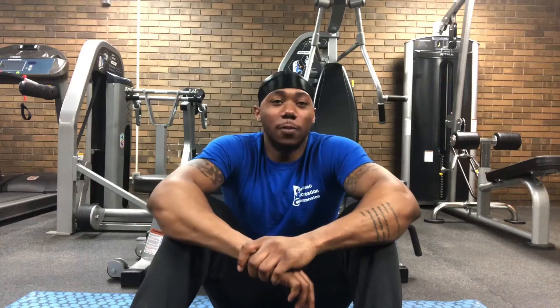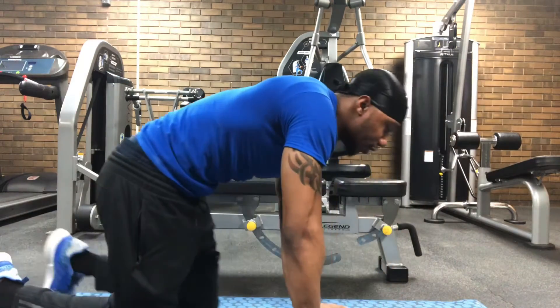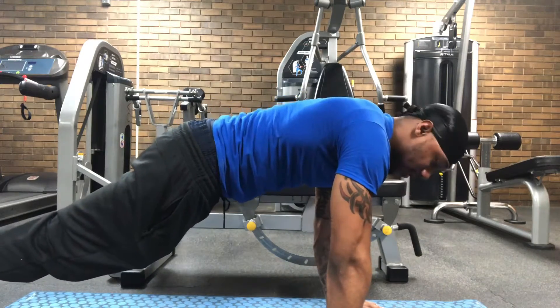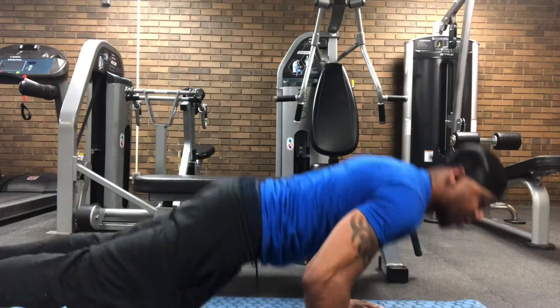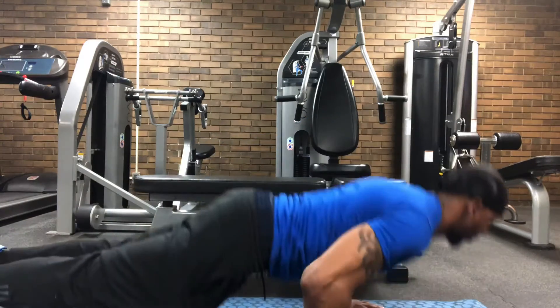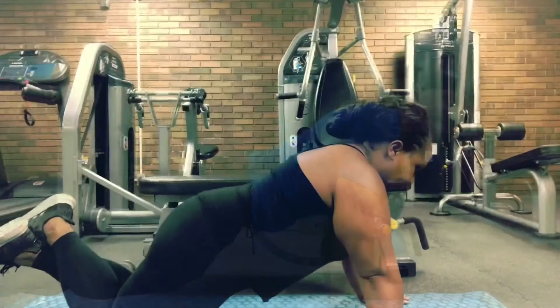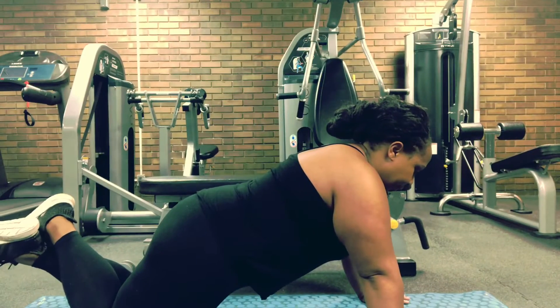For our first workout it will be a push-up. I'll demonstrate a regular push-up for you — nice and strong, come straight down. Now Christian will demonstrate the modified version.